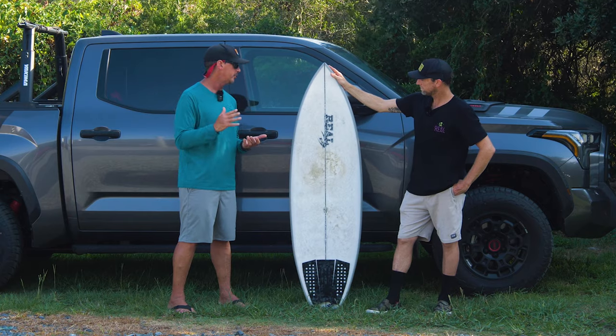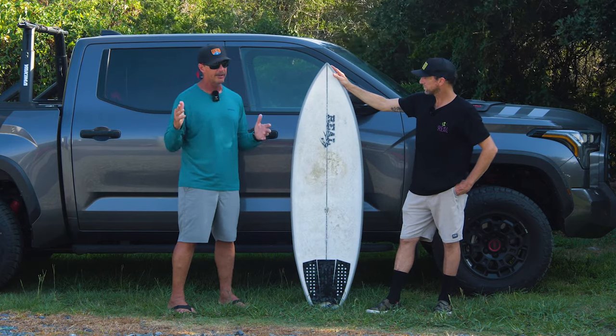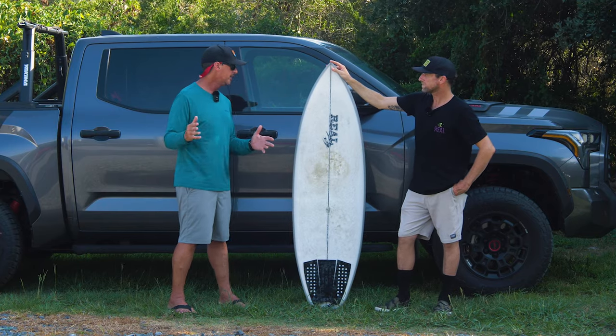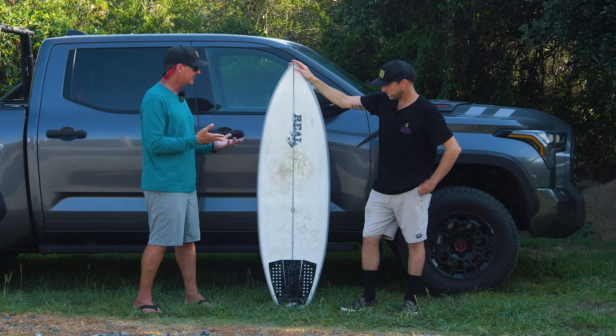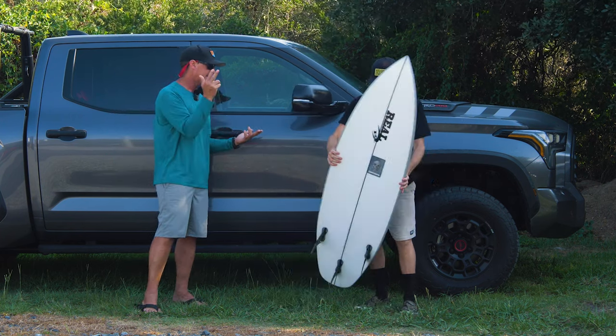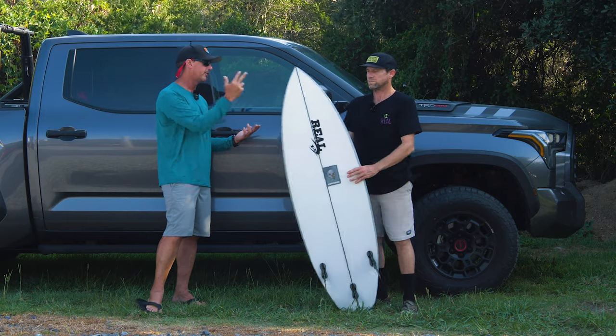So OP1, 2, 3, and 4 — each board has its performance range, and they all flow together, making a great quiver, really easy to understand. Dawson, let's talk about the OP1. First, let's start off with your dimensions, and then we'll go into the board dimensions — so your height and weight.